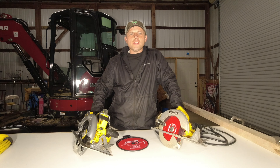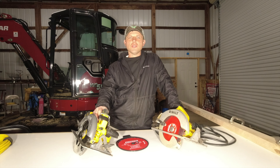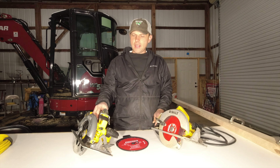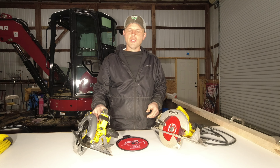Hello everyone. If you've not watched any of my videos, we bought a piece of property and we're getting ready to build a house. Right now I don't have any electricity up there, so I needed a saw I could use without electricity and I didn't want to pull a generator out every day. So I ended up going with a FlexVolt.